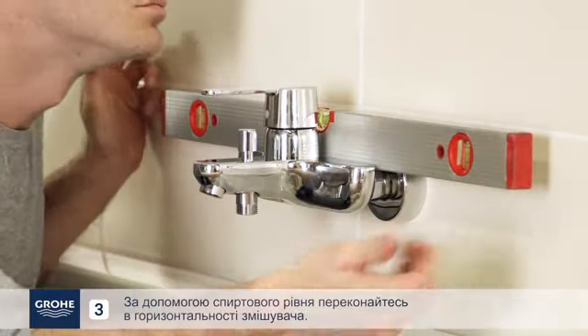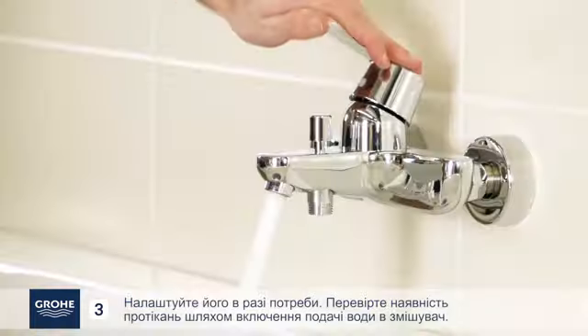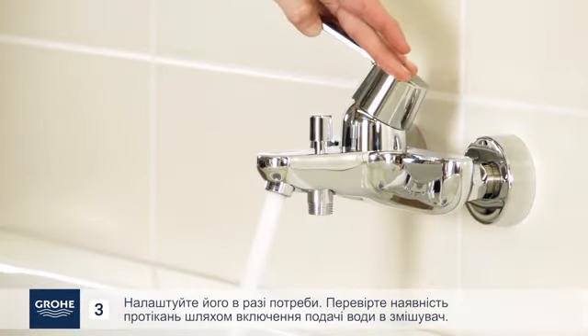Use a spirit level to make sure the mixer is level. Adjust it if necessary. Check for leaks by turning on the water supply to the mixer.